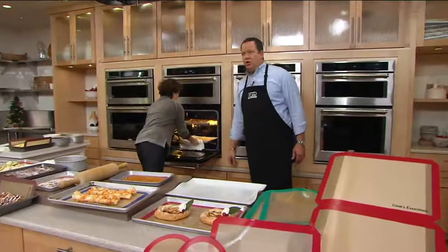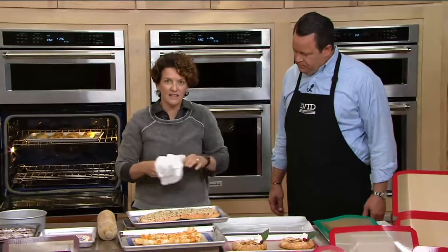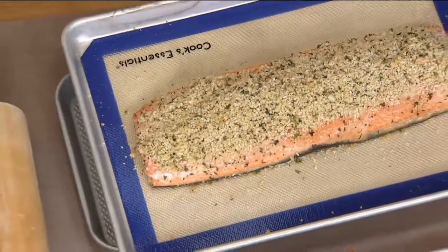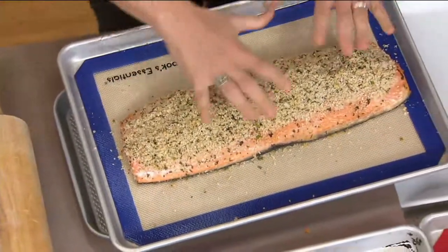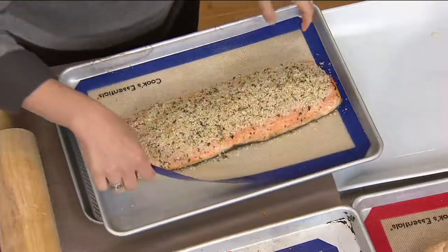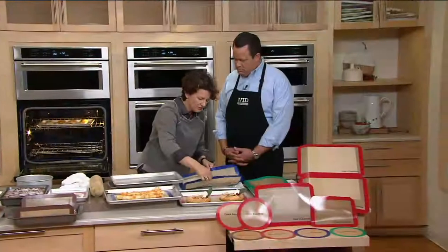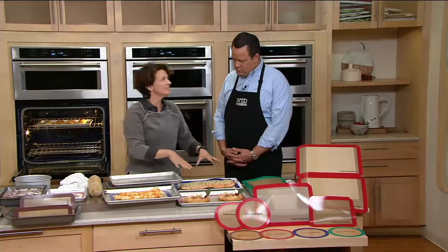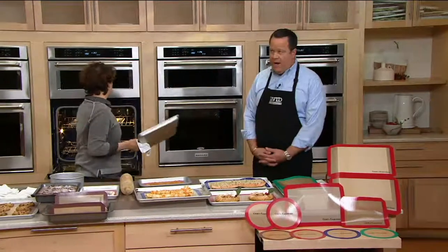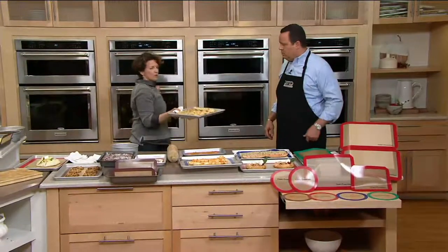Here's a big side of salmon. One thing about silicone you may not know: it heats evenly and then cools quickly. So even though this is hot, I can grab the silicone mat and move the salmon off the hot sheet pan so it stops cooking. That would also be true of cookies. And of course, here are those beautiful strombolis.